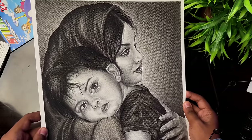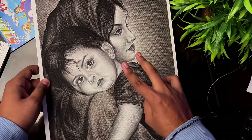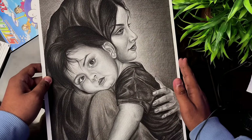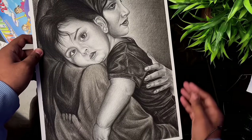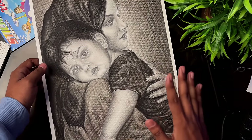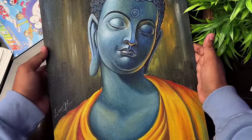Next is a Mother's Day special — the two faces in this drawing were made with graphite pencil and the rest with Camel's charcoal pencil, in A3 size. The next drawing was made on canvas board with acrylic colors.